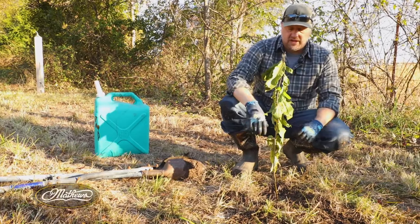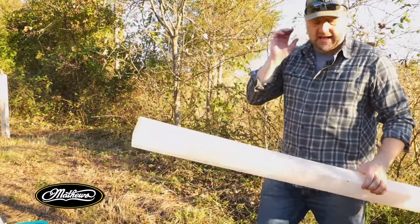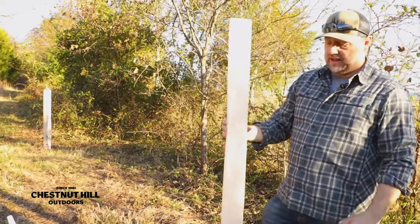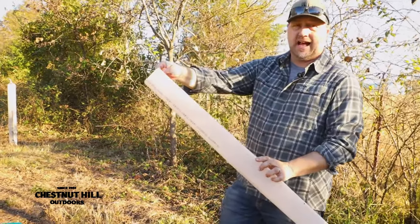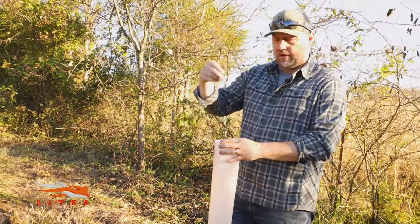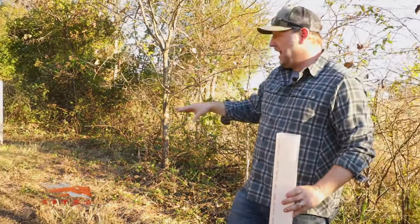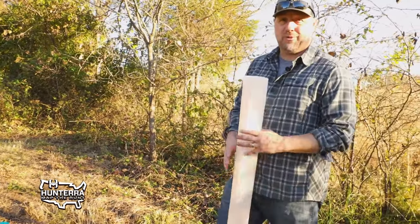Whether or not you use the weed mat, the step after that would be the grow tube. This is basically like a mini greenhouse. It's going to help protect that tree from the elements, it's going to collect light — you can see it's translucent, not black — and it's also going to collect extra water, which will run down this tube when it's raining. And it's going to act as a cage so your deer aren't eating your trees, which is definitely going to happen here in southwest Missouri.